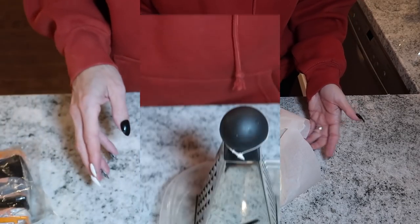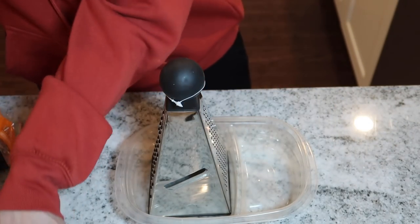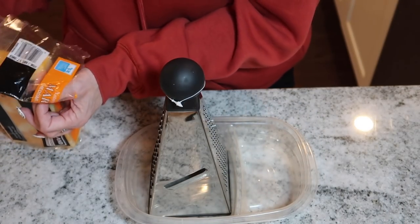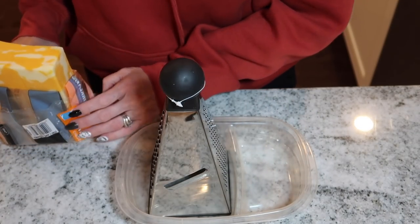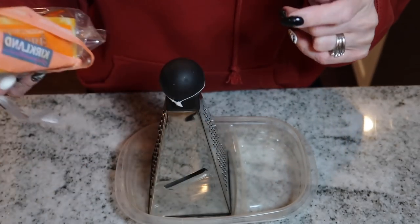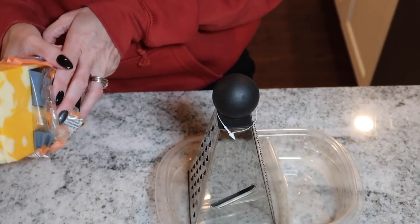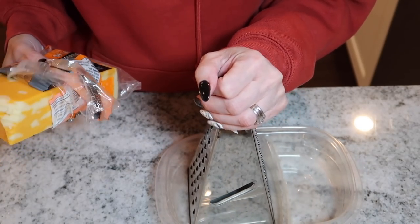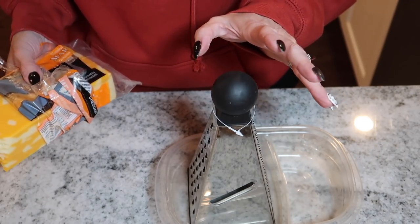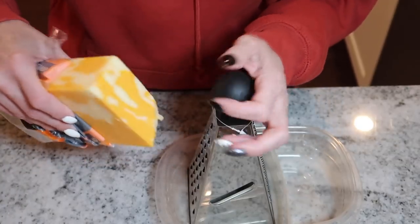We'll put this in a 325 oven for 30 minutes. While it's cooking, I'm going to shred some cheese. I'm using marble cheese today — my favorite — but feel free to use pizza mozzarella or anything you have on hand. I'm not sure if I'll use half a cup or a cup, I'll play it by ear. It's my keto day so I definitely want cheese, so I'm just going to shred this up.